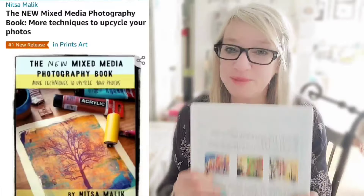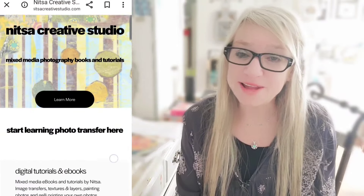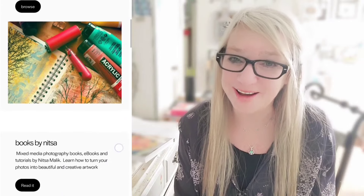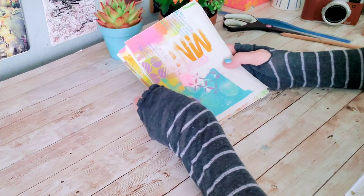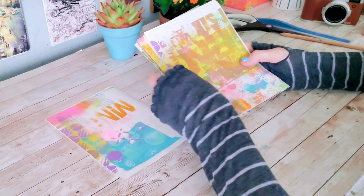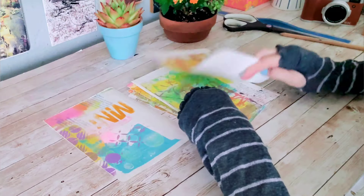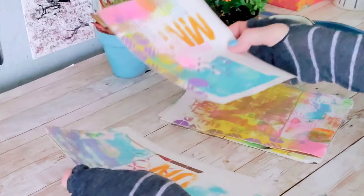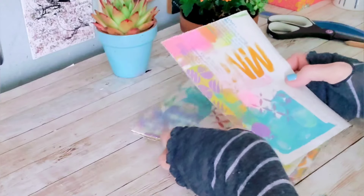As far as I understand it, semi-abstract is an approach where we can recognize the subject, but overall everything in the artwork is simplified or doesn't adhere to reality — like maybe using unrealistic colors. I hope I got it right. And I probably like this approach because our photos, by their nature, even though they are two-dimensional, are a pretty realistic depiction of the world around us. And to me, that's just not appealing.